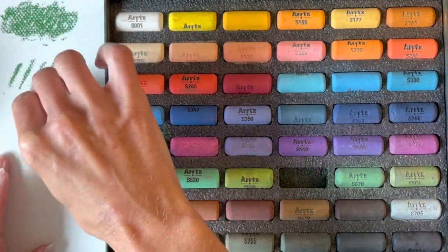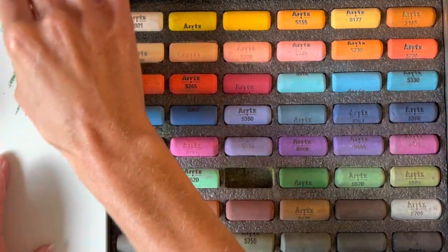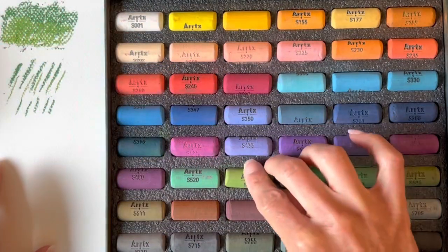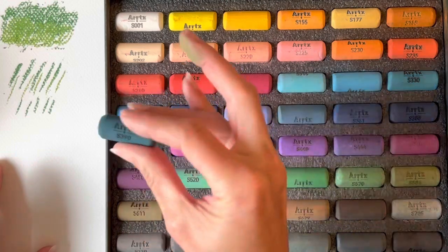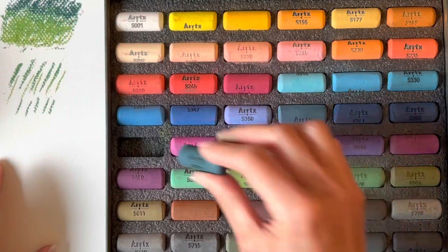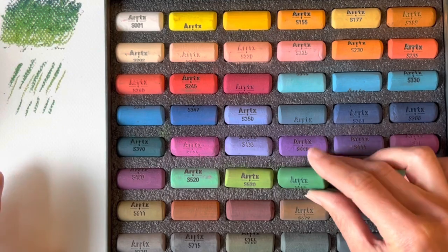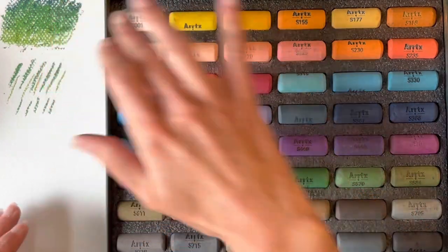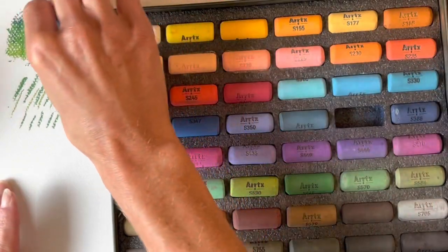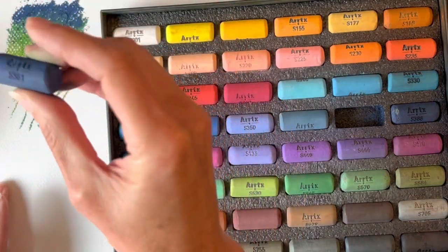Now I'd like to get started by explaining what soft pastels are. Soft pastels really are just powdered pigments mixed with a binder to hold them together. These binders are things like gum Arabic or methyl cellulose. The hardness or softness of the pastels depends on how much binder is used — softer pastels will deposit color more easily onto the paper, but harder pastels are more sturdy and good for sketching. Either way, once the binder and pigments are mixed they are formed into shapes like the cylinders you see here.